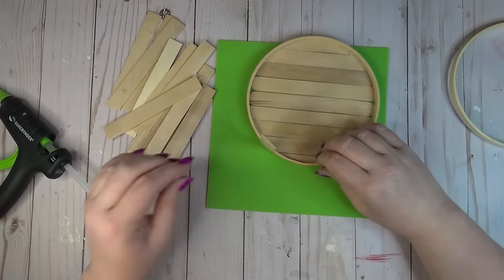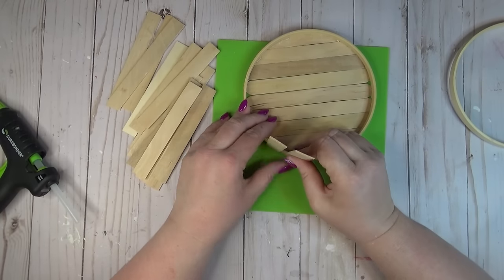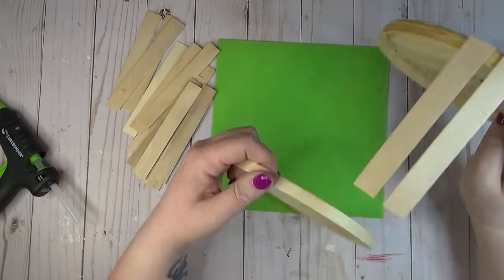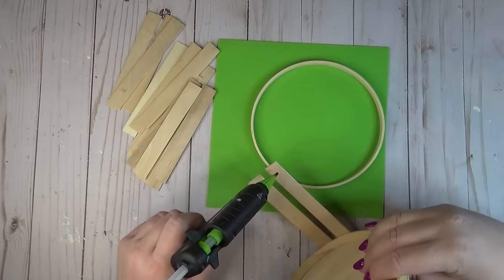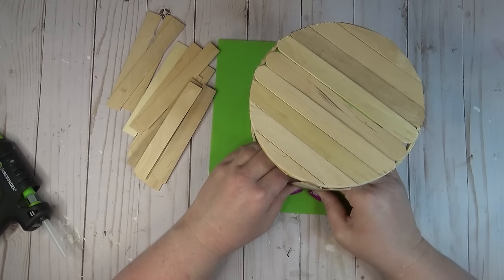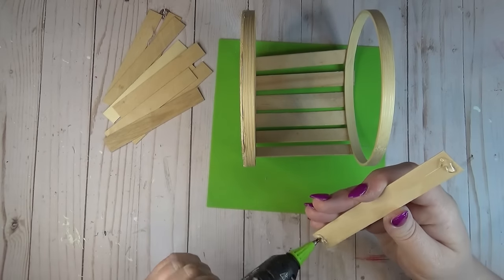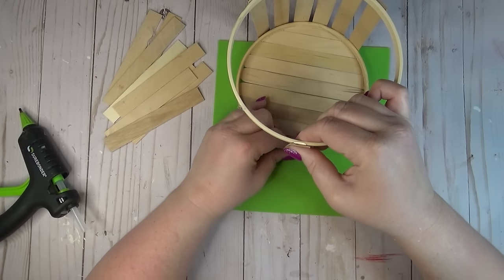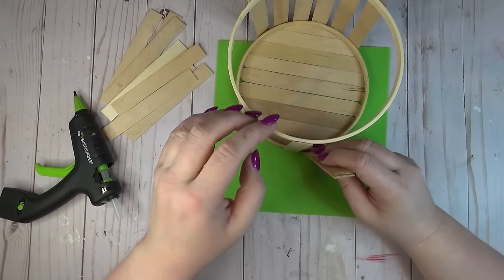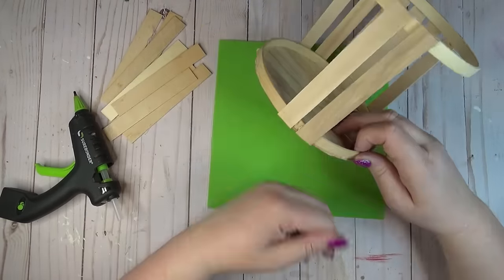Putting this plant holder together was really simple. I started adding hot glue to the base piece on the outside of the ring and lined my craft stick up. I have my silicone mat here — this helps protect my work surface and helps me line up the bottom of the craft stick with the bottom of the ring. Once I had a few sticks in place I hot glued the other end to the second ring to space them more evenly. I jumped over to the other side because it had started to droop, doing the same thing on that second side.